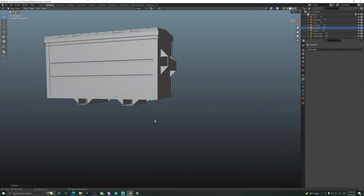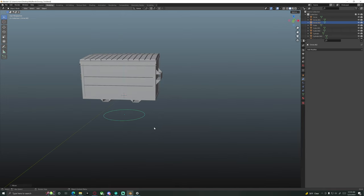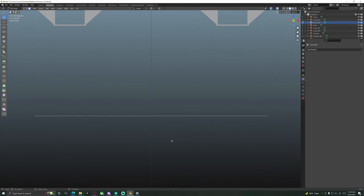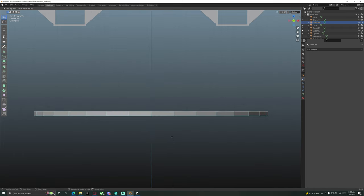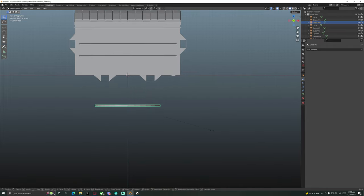Next step: while in object mode, hit Shift-A and bring in a circle. I'm going to use a circle rather than a cylinder. Tab into edit mode with everything selected — hit A if it's not already — then hit F to fill. Then hit E to extrude on the Z and bring that up a bit, however much. Something like that should be fine. Go back into object mode and scale this down, then bring it in.